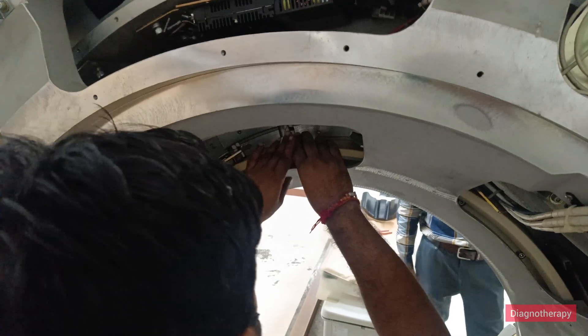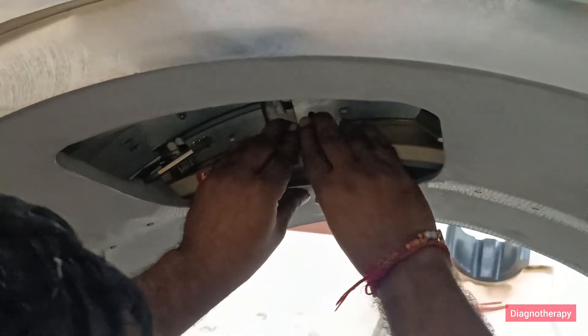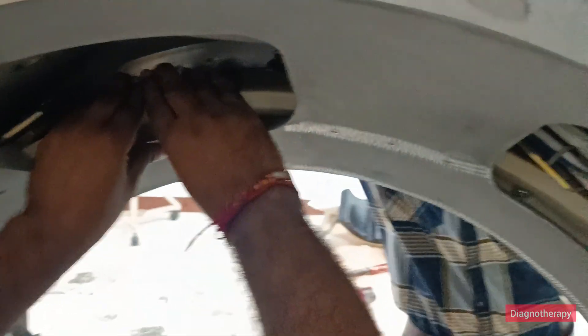As a basic service procedure, here we are cleaning the slip rings for proper communication and power transmission. We are checking all the slip rings, viewing their condition, and inspecting for any wear and tear.